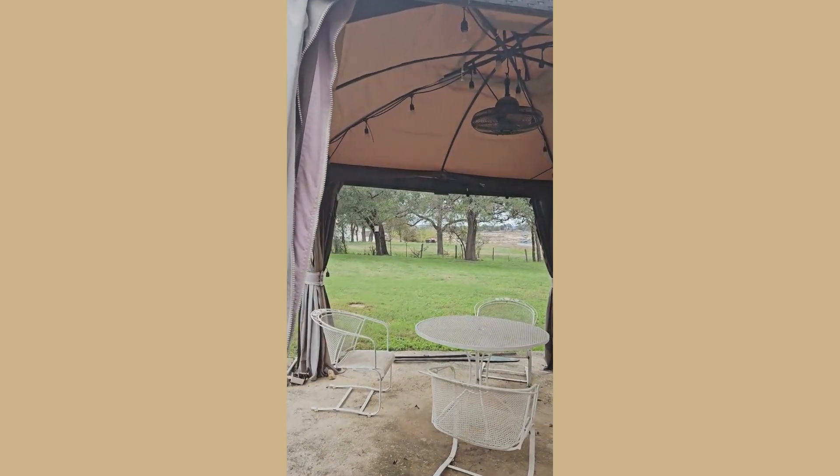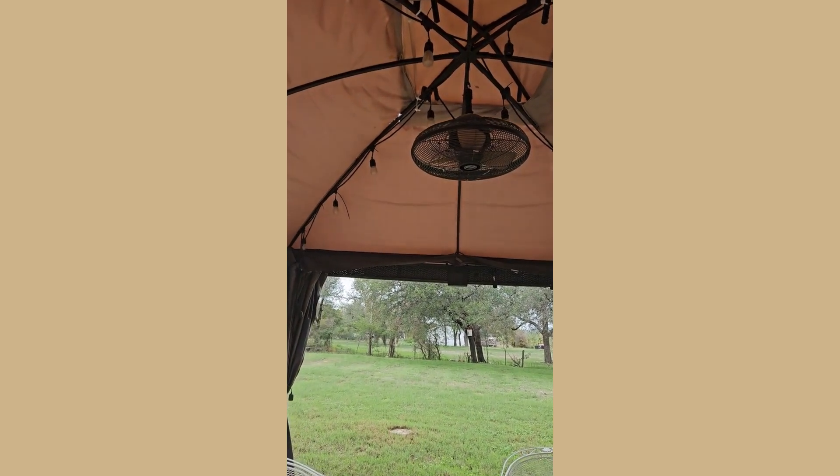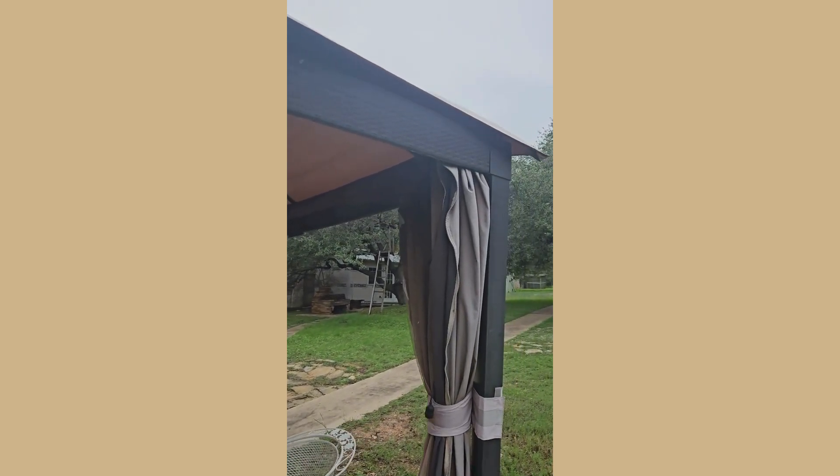This is a really good gazebo replacement top. It fits our 12 by 10 gazebo perfectly. I have had this one for a little over a year and it has held up to the rain and weather just fine.